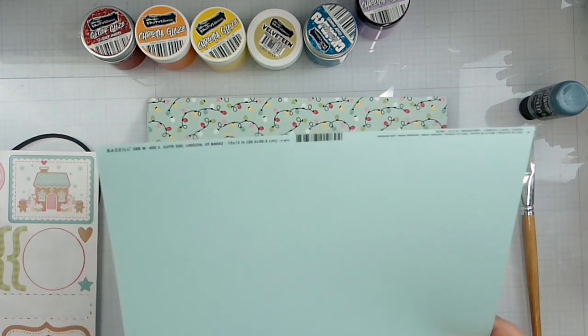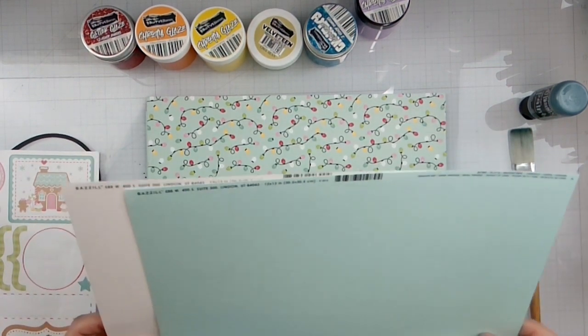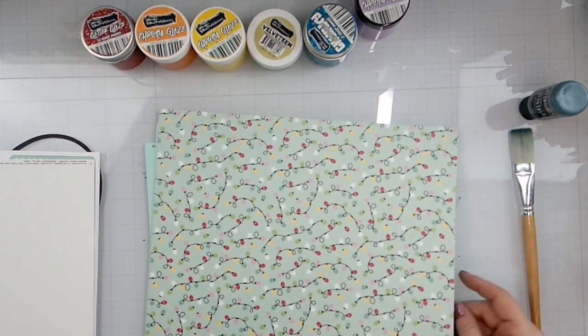I have one piece of turquoise mist cardstock from Basil and then one white. So we're going to do the white, obviously. I've got to pull in some patterned paper.